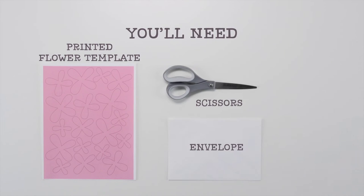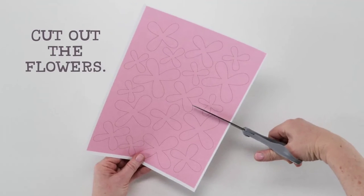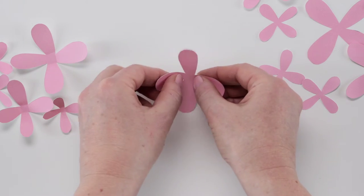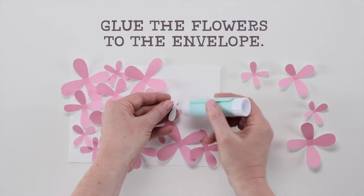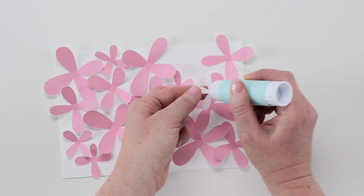Make sure to gather all your supplies before you get started. Quick tip: after you've cut out all your flowers, place them on the envelope before you glue them, so you know you like the composition.